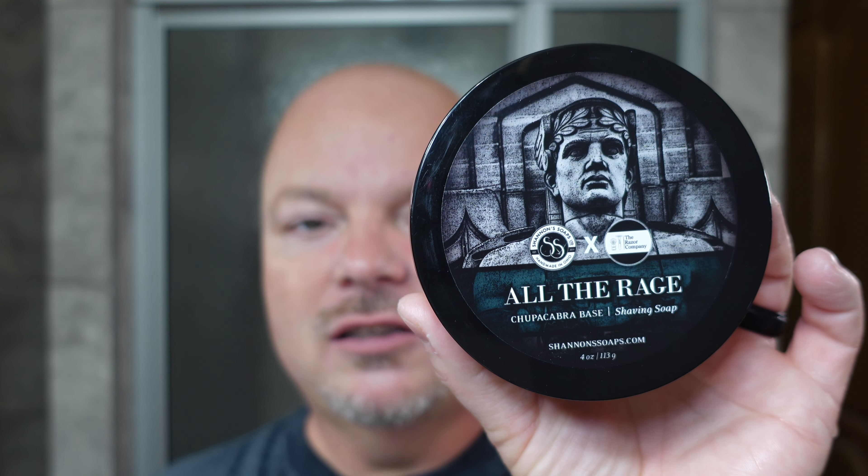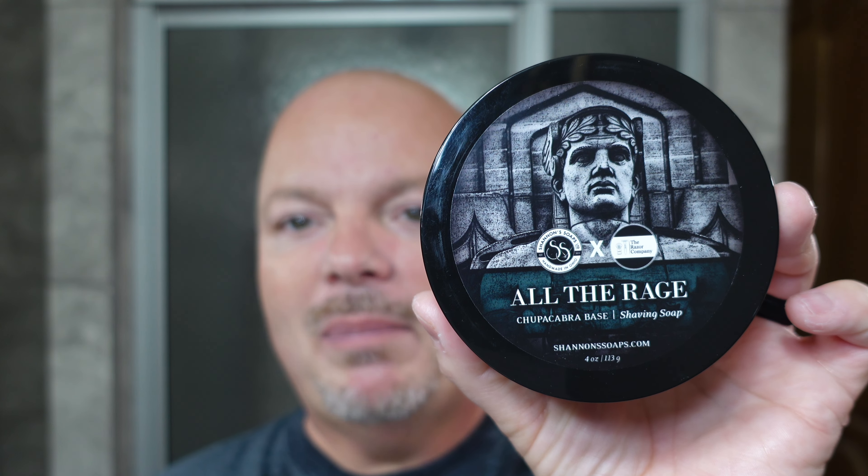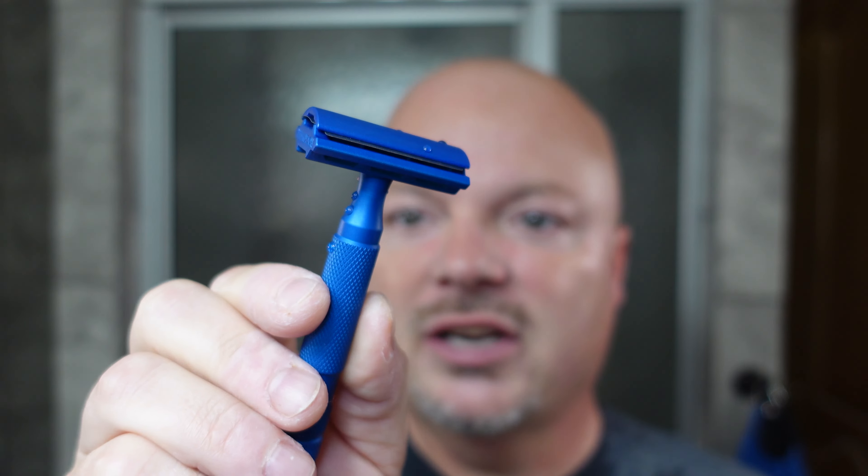Let's rinse and do the post-shave. We did a warm water rinse to remove the soap, then applied our PAA Alum. There was no stinging there — super smooth shave. No nicks, cuts, weepers, or irritation. Really awesome shave. Following the alum we did a cool water rinse, then toweled off with our Lancaster towel before applying Thayer's Witch Hazel Cucumber with aloe. The cucumber scent doesn't hang around, so you don't have to worry about it clashing with your aftershave. The All The Rage from Shannon's is superb — if you like Creed Aventus, it is very, very nice.